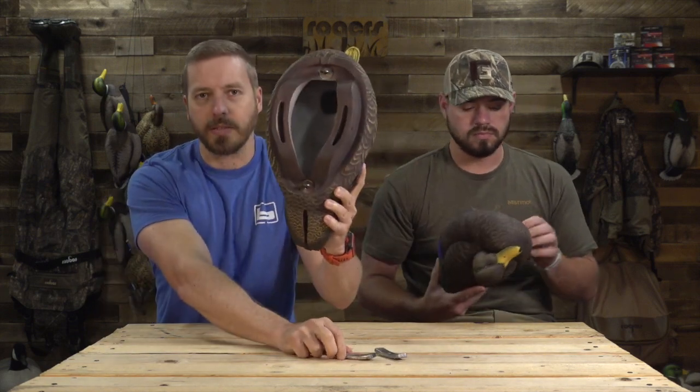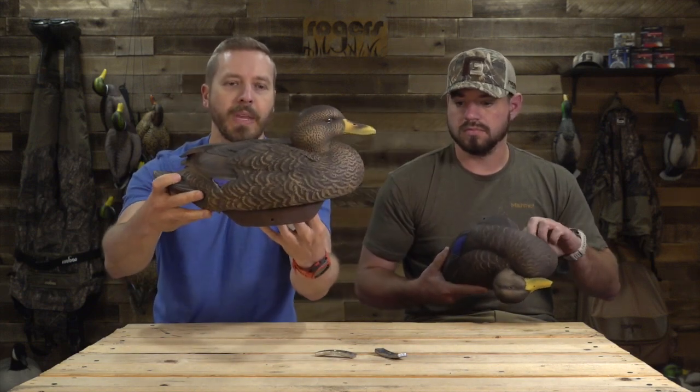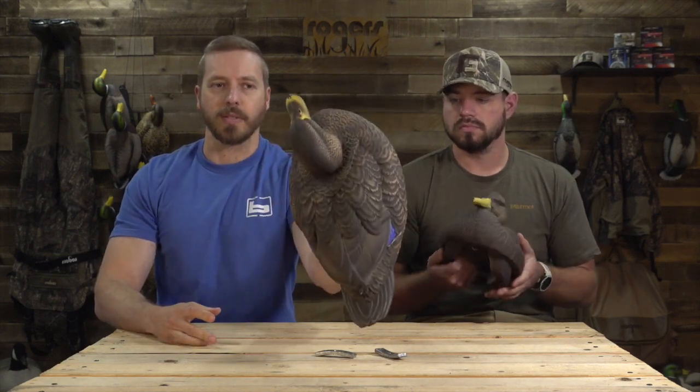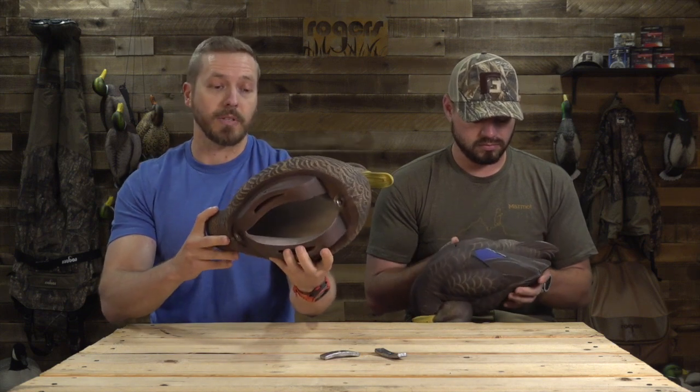You can run them with weights, which come separate — you put them in there and screw them in — or you can run them without weights. Without the weights, just as this decoy sits right here, is 13.1 ounces. When you add the weights to it, it's 1.38 pounds. It definitely adds some weight, obviously. If you're going to throw them, that's going to help self-right the decoy a little bit, but it just depends on how you really want to handle weight if you've got to pack them in. They're super lightweight.